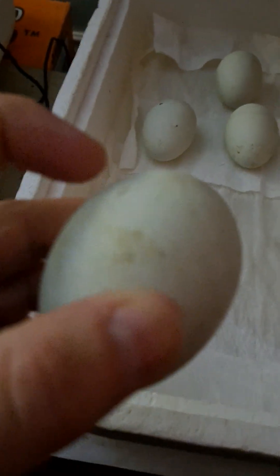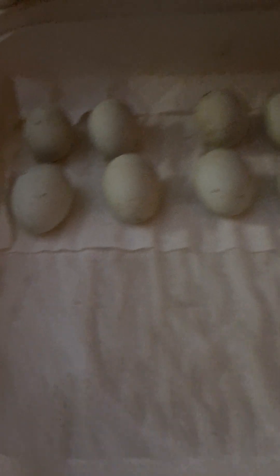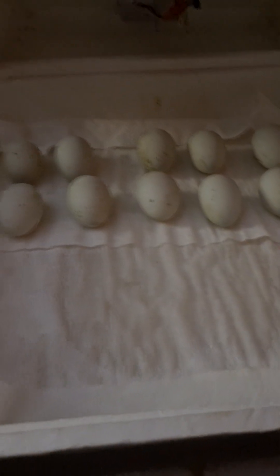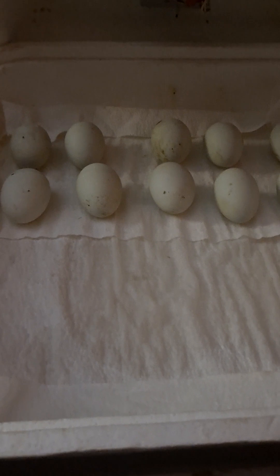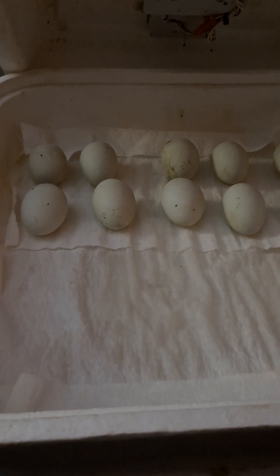This is one of the eggs that is already pipping — that is that little duckling breaking through that shell. They will zip around, which is what it's actually called, take that whole top off, and then be able to come out of the egg. I've got my hygrometer in here, so it is time to lock these things down. Let me get this lid closed so the humidity can come back up and these little babies will hatch within the next three days.